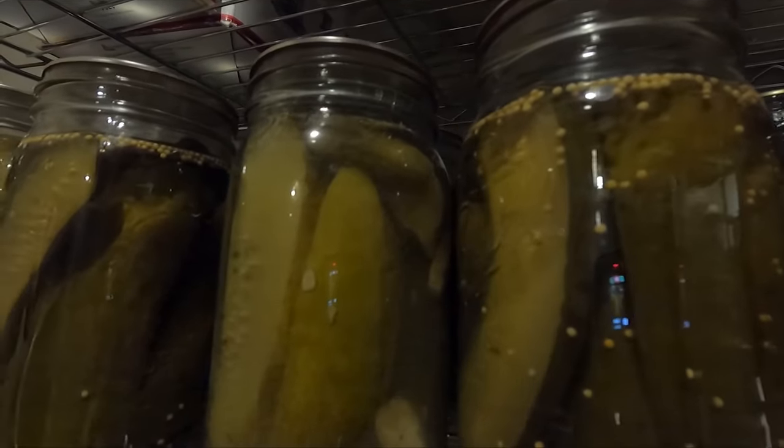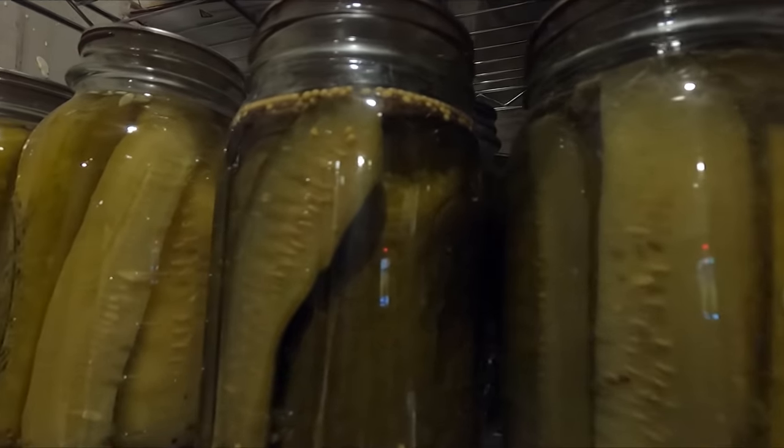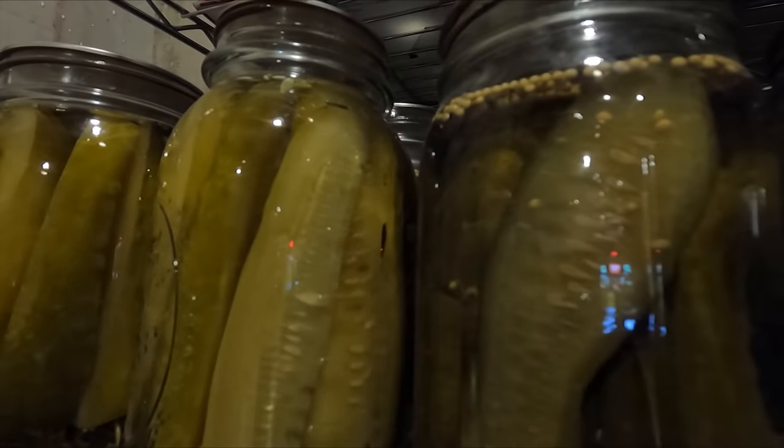There are three different categories of pickles — at least that's how I like to think of it — and it can get a little confusing when you're trying to figure out what type you want to make. Number one: we have our traditional canned vinegar pickles. These are the ones your grandma probably made — you put the spices, vinegar, and water in the jar with the cucumbers, put them in your canner, and they're shelf stable for as long as you want.